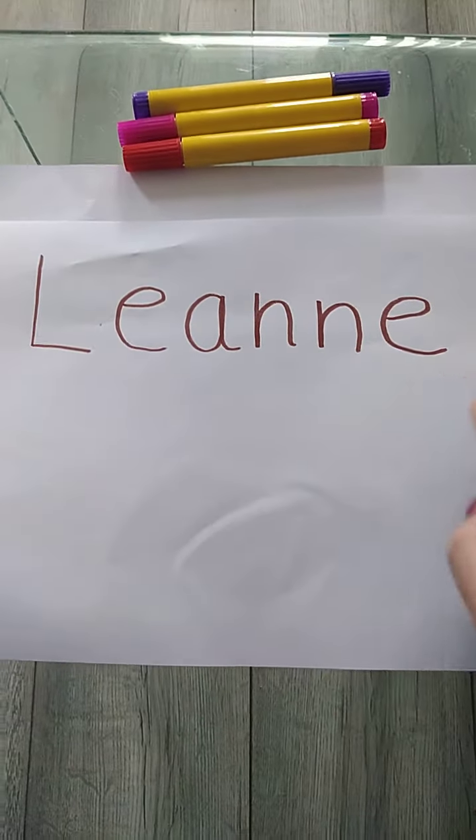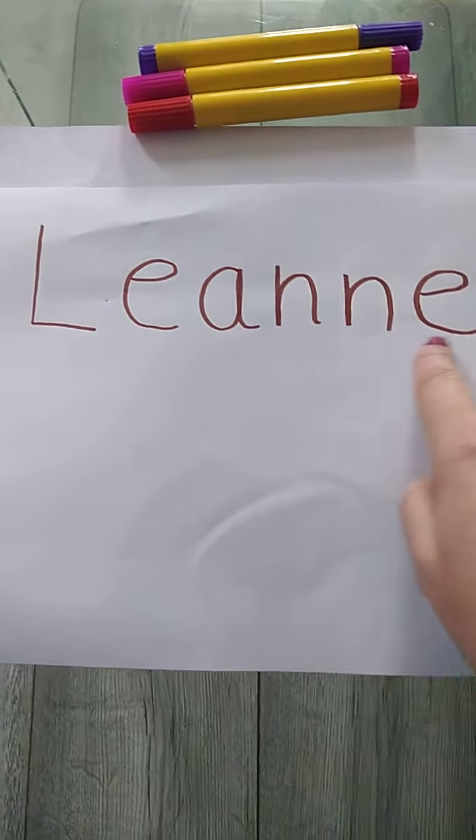And this is exactly what I have done — I have written my name. But when I was younger, I used to ask an adult to write mine and then I would try and copy it.